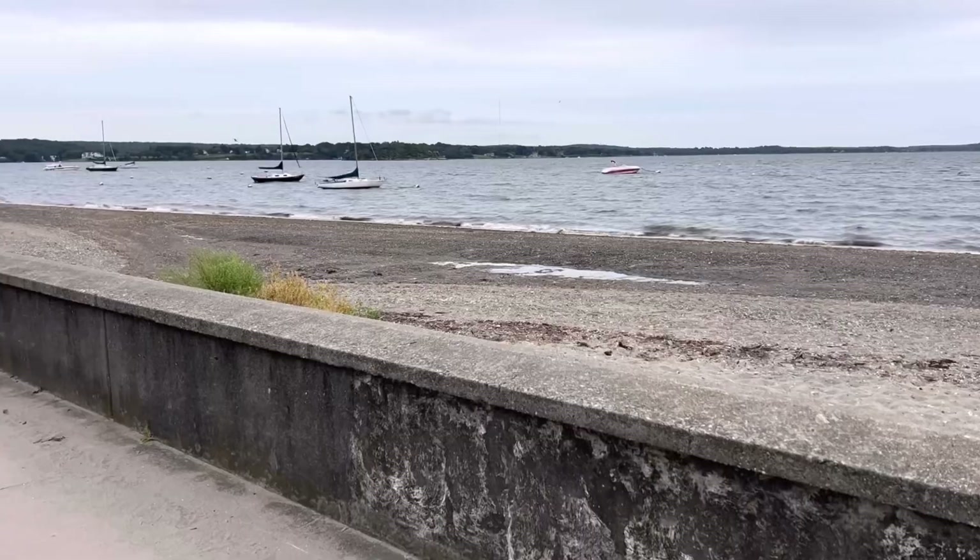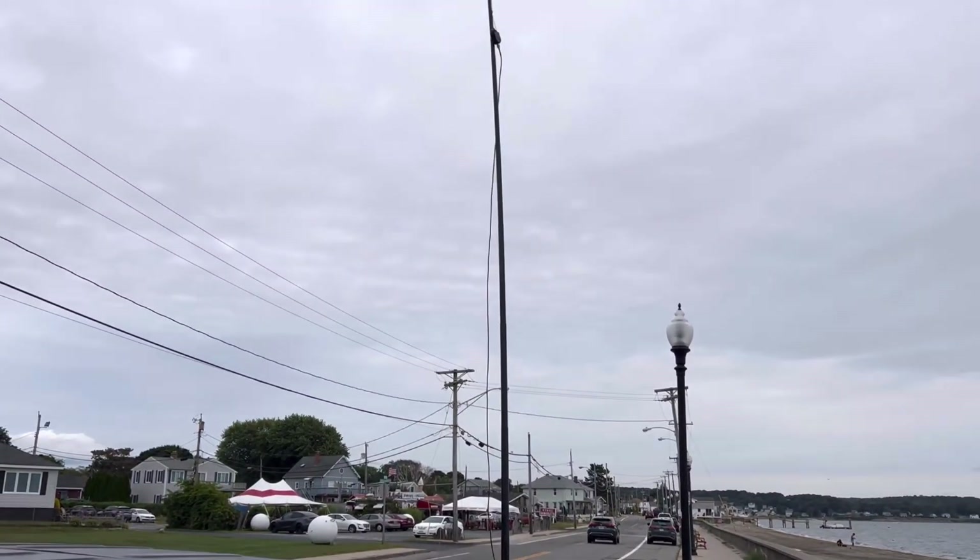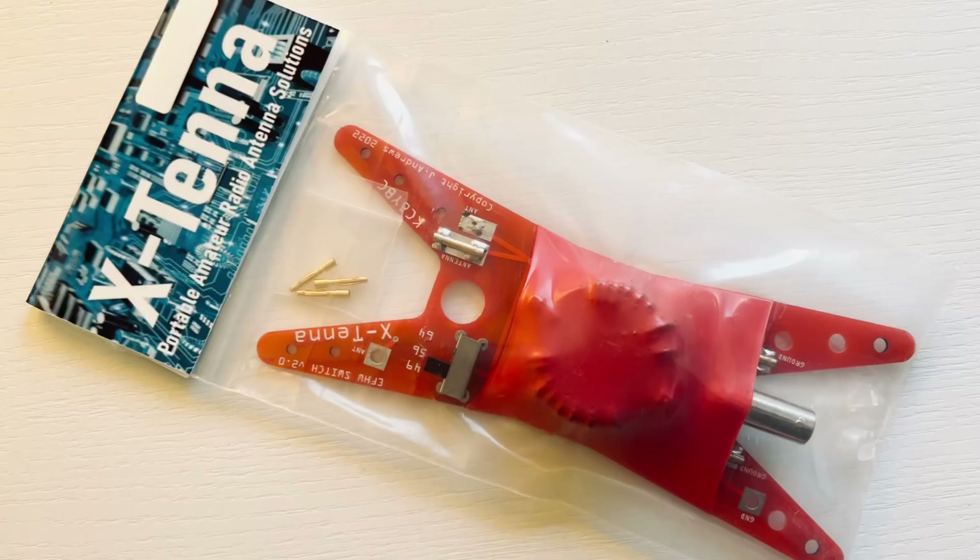This is a fun and easy — super easy — antenna to build. I built this with the Amazon 64-to-1. I've also built it with the Xtenna, the switchable 49, 56, and 64-to-1. With that one I tested it, and that's kind of how I came to the conclusion that 64-to-1 is absolutely the ratio for halfway vertical for 10 meters. It works well — no tuner, no problems. And you saw I was making good contacts with some good signal reports.